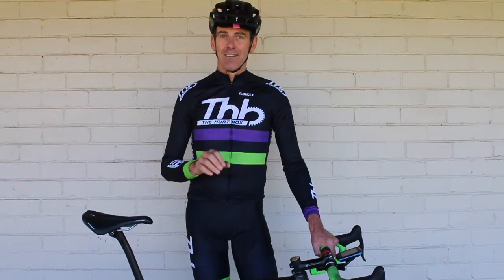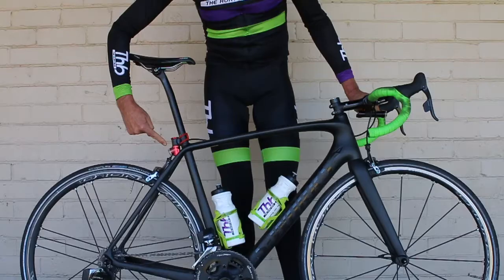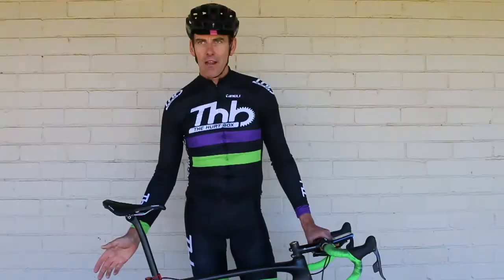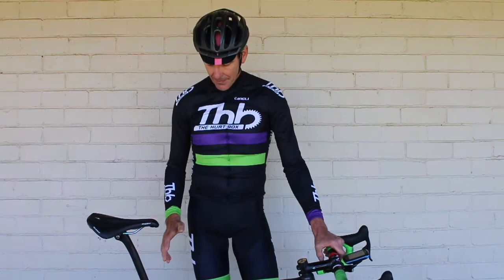On top of that, when I'm training and riding I always have front and rear lights on all the time, in flash mode during the day. We're sharing the road with other users, so let's be as visible as possible.